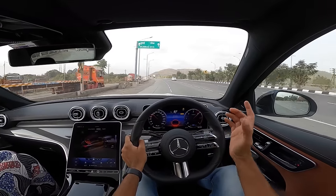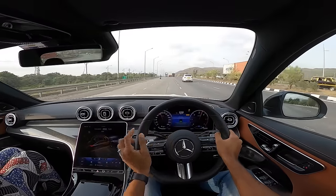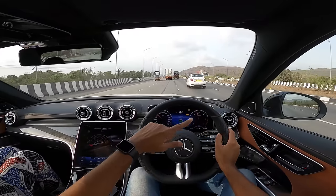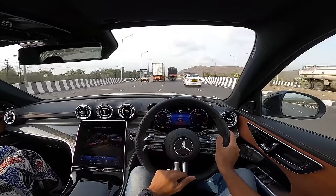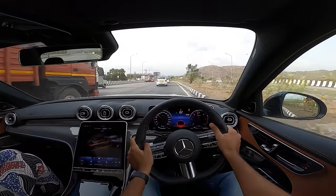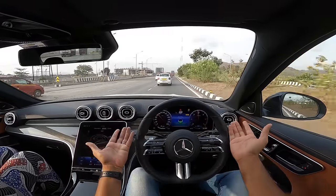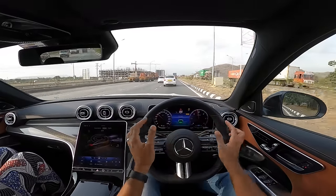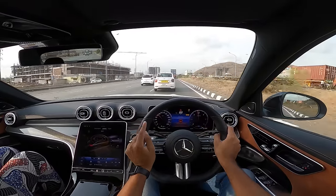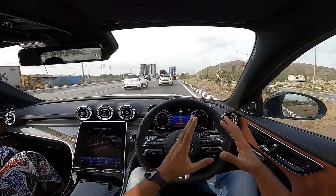Compared to the C220d, the C300d costs 6 lakhs more. For that you get 64 more horsepower, 110 Nm more torque, 0-100 km/h cut by 1.6 seconds, fuel efficiency decreased by 2.63 km/l, and top speed increased by 5 km/h to 250 km/h — though that's limited and largely useless. The C300d is an absolute monster fun machine, but for 5.75 lakhs more you could also get the BMW M340i.